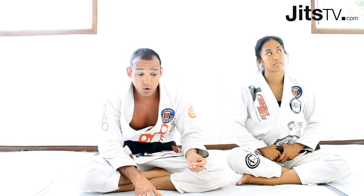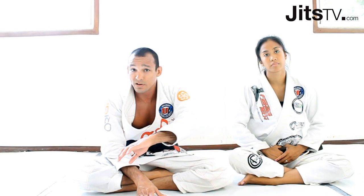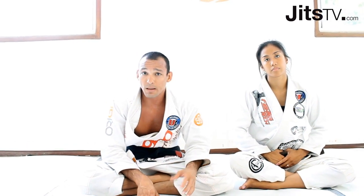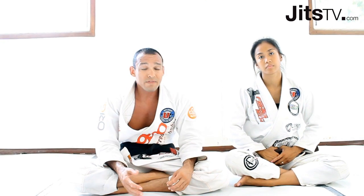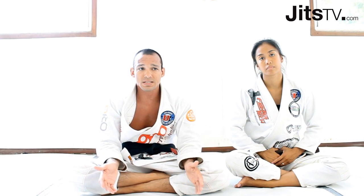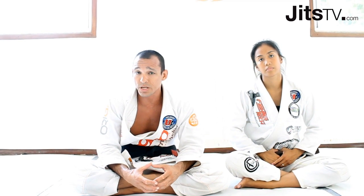My students don't ask me a lot of 'what ifs' because I try to cover every possible reaction your opponent might have. So regardless of whatever guard you're trying to play, try to break down the key points. Schools have different systems and different instructors have different approaches.